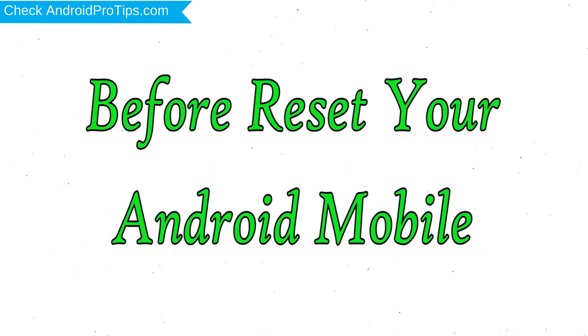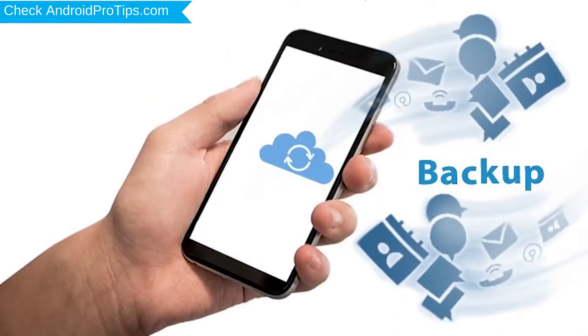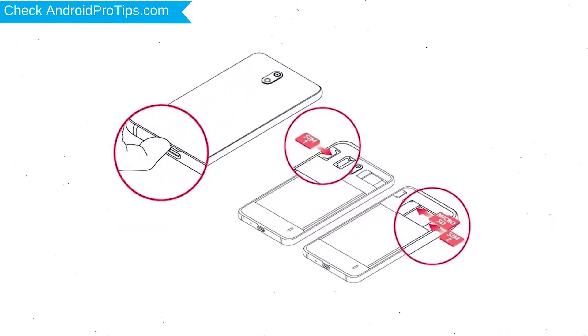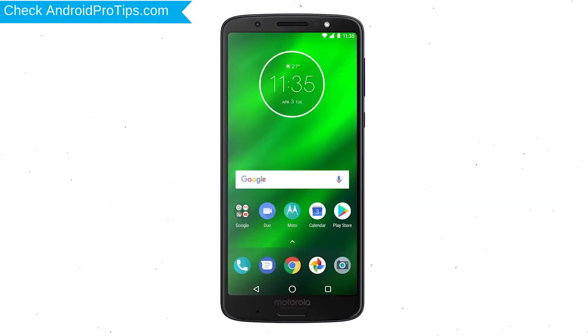Before resetting your mobile, charge your phone if the battery is less than 50%. Make sure that the data on your device is backed up so you do not lose valuable photos or documents. Reset deletes all your mobile data, so you should back up all important data and remove SIM and SD card first.